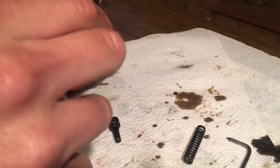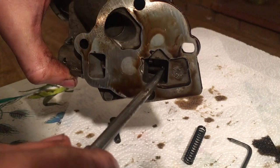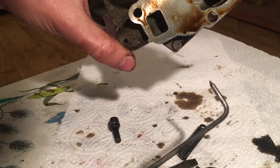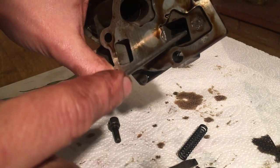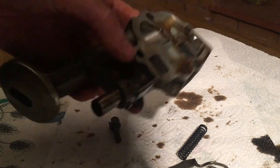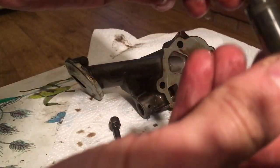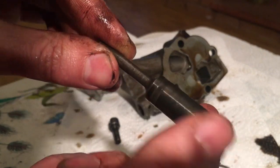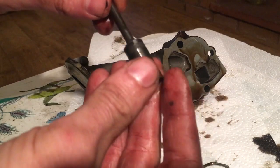Inside here is the pressure relief valve. The problem is getting it out — it won't come all the way out by itself. What you have to do is get a little L-shaped hook, put it down there, and prod the end. There's a pin you can push on the end to push it down, but it only goes so far by itself. After a bit of poking — there it is, this is your pressure relief valve. The oil pressure pushes on this and compresses your spring.